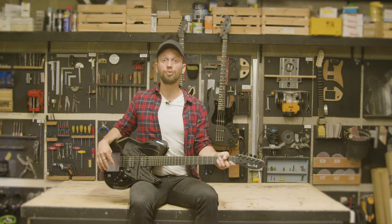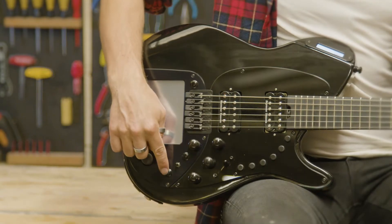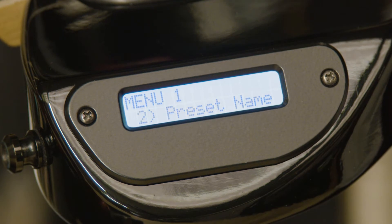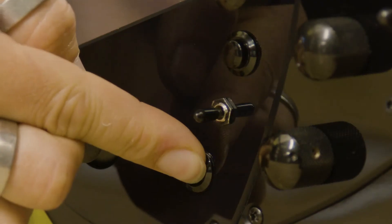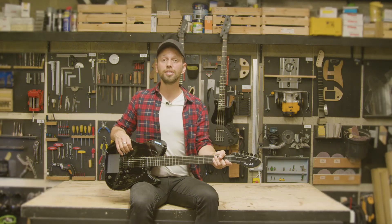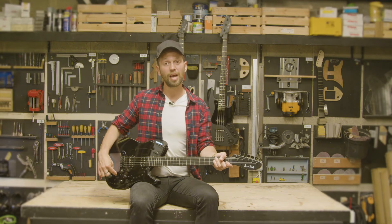Navigate up and down through the main menu using buttons 3 and 4. Enter and navigate a submenu using left and right buttons 5A and 5B.